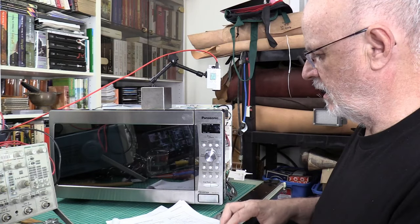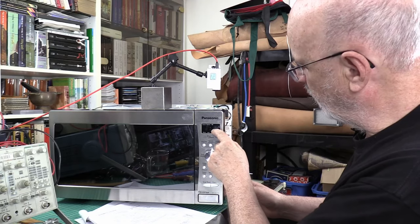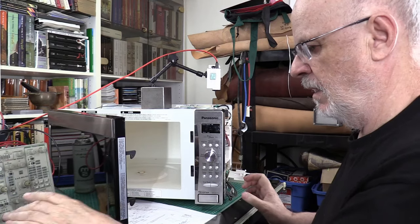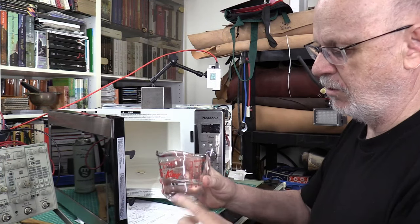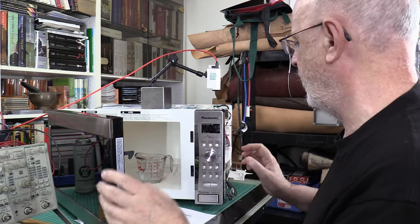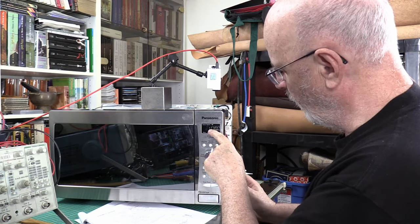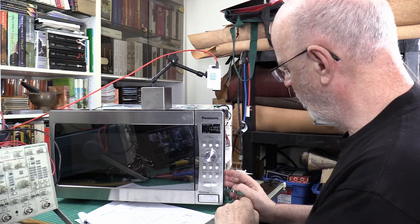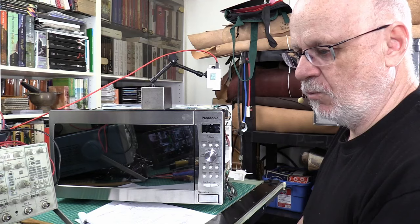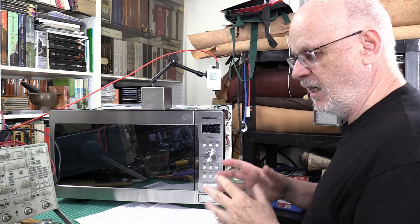It's already plugged in - we've got the little dots on the display. Let's open the door. I've got a cup with some water; it's not very much but it'll be sufficient. I'll close the door, punch in one minute, and start. That wasn't one minute - that was something like two or three seconds at most.